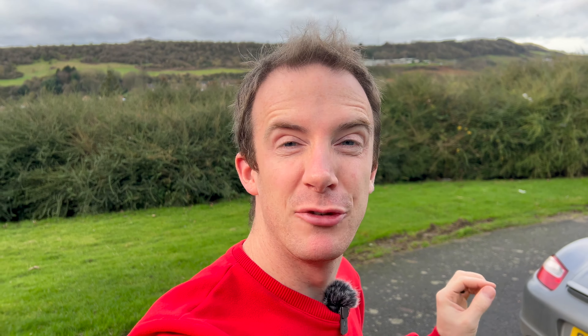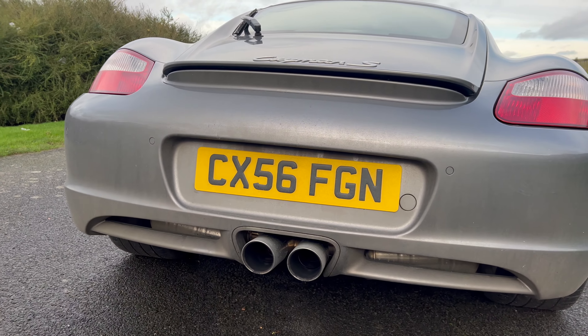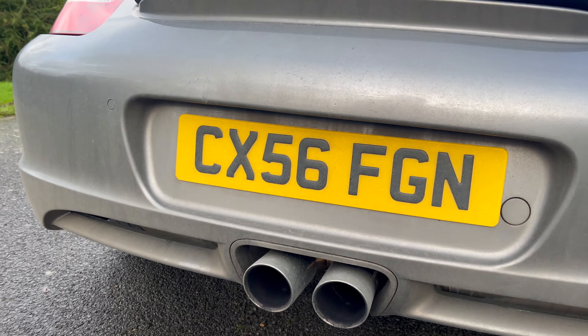I have gone and finally done it. I finally got an exhaust on the Cayman, and I'm super happy with it. This is the first time I've brought the car out on film to show you guys exactly what it sounds like. What I have fitted to the car is the Top Gear exhaust system. This is a valved system, and it's something that I've been eyeing up for a while. A lot of people on this channel recommended this exhaust.